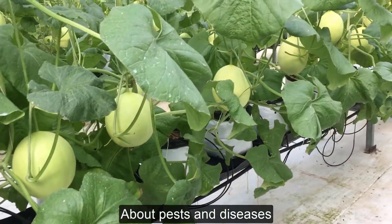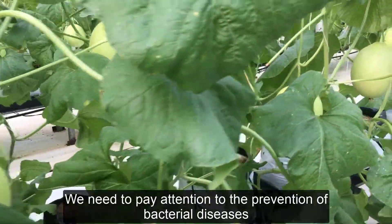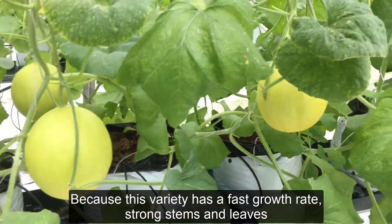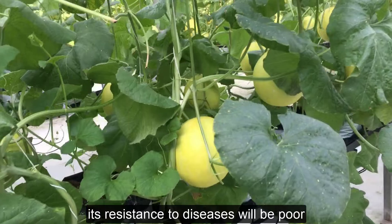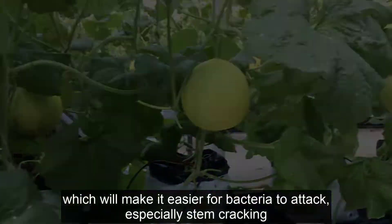About pests and diseases: we need to pay attention to the prevention of bacterial diseases. Because this variety has a fast growth rate with strong stems and leaves, its resistance to diseases will be poor, which makes it easier for bacteria to attack — especially stem cracking.